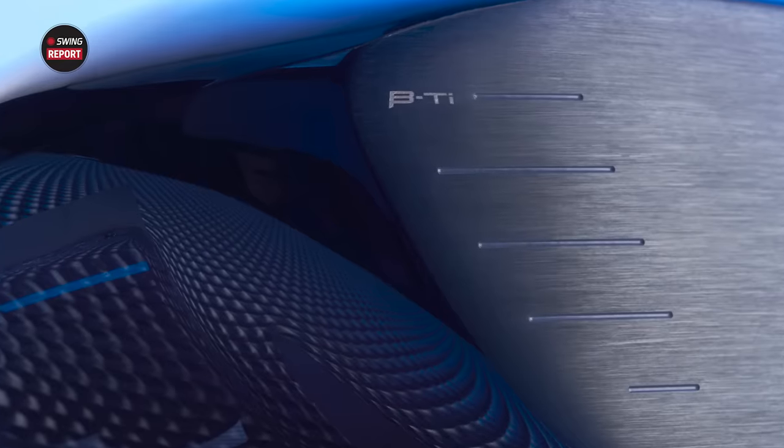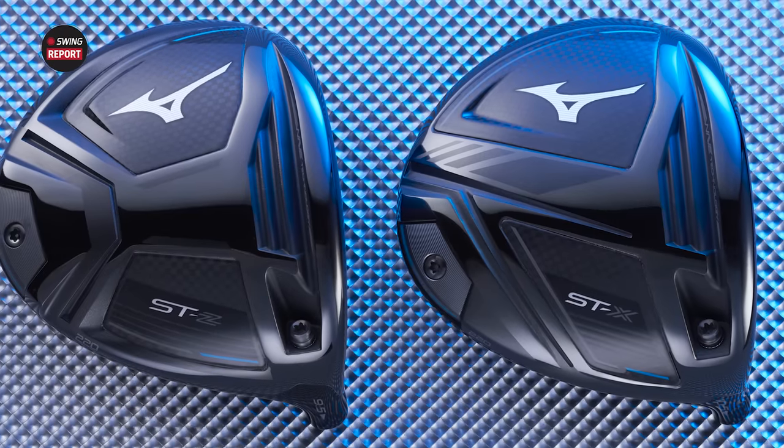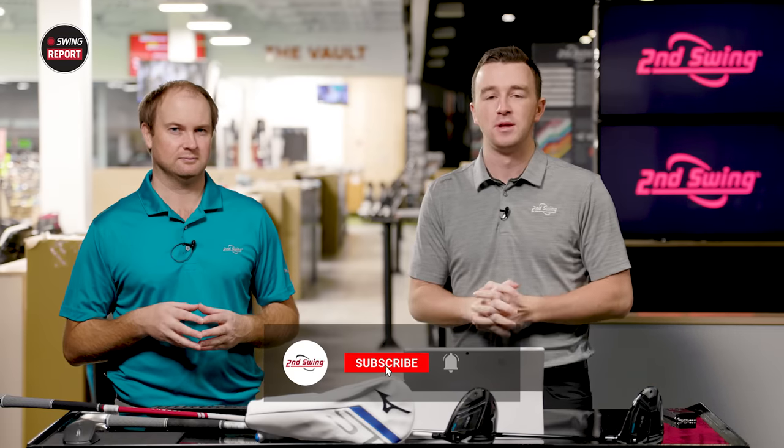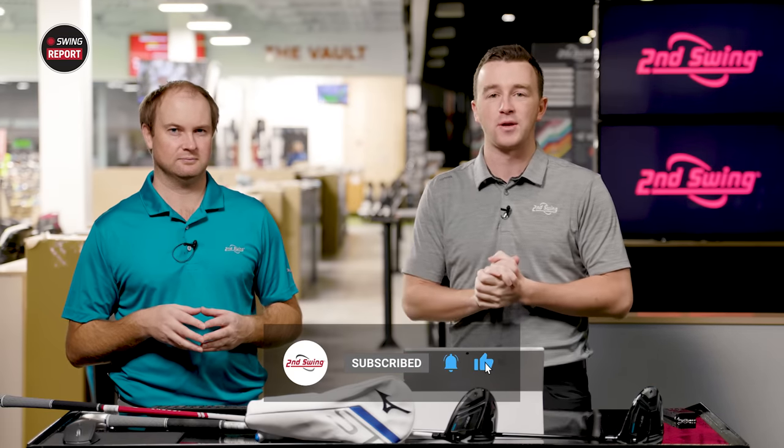In today's episode of The Swing Report, we are covering the new Mizuno ST220 drivers — the STZ and the STX. We'll tell you everything you need to know. We've got Thomas here to do some testing as well. Golfers, make sure you skip to the last chapter of the video for our final thoughts, and also like and subscribe to our channel.